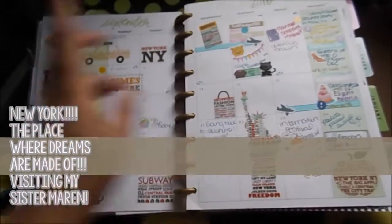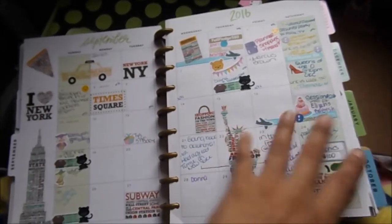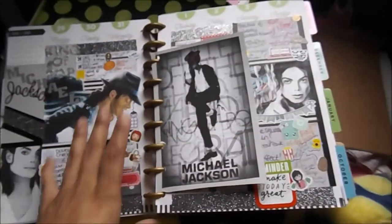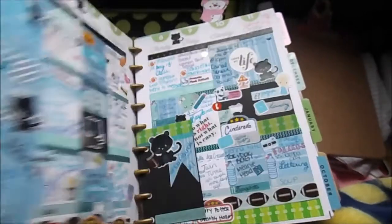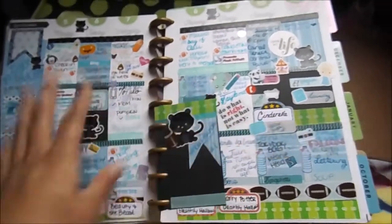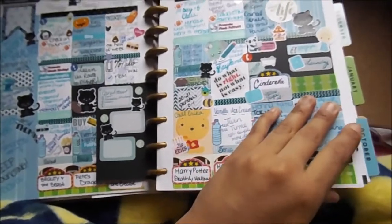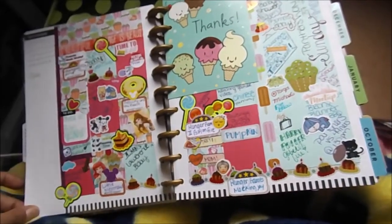In September I went to New York — there are two videos on my YouTube channel about that, and I'll link them below. Of course I had to dedicate a spread to Michael Jackson, and I think this is actually my favorite spread — it's just super pretty. When I went to New York I was spending time with my sister and it was really needed. Then my Panthers spread — when football season started this season has been very not good, but I love them and I'll always be a Panthers fan.